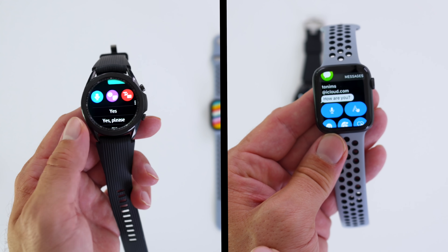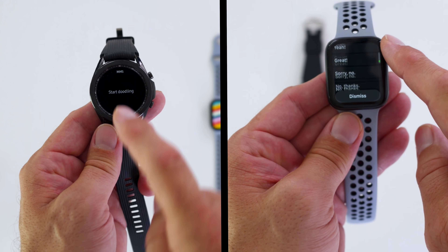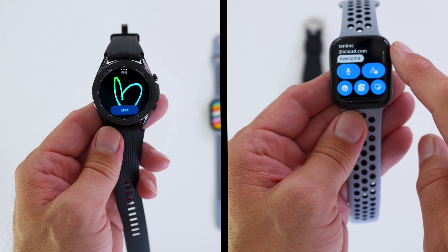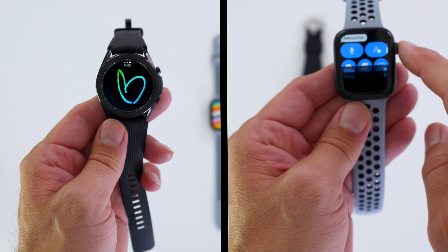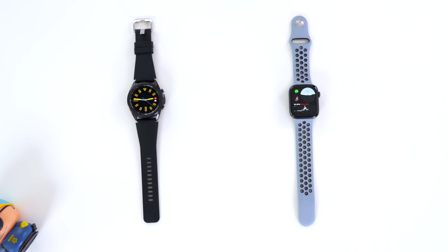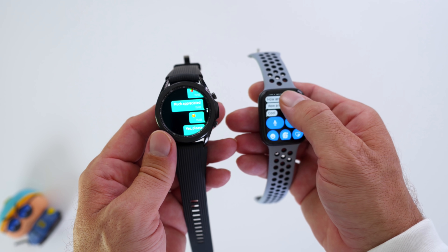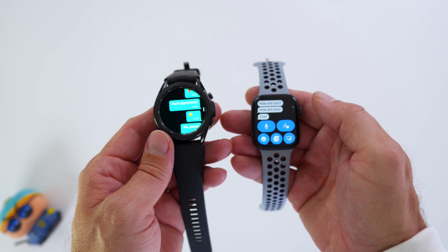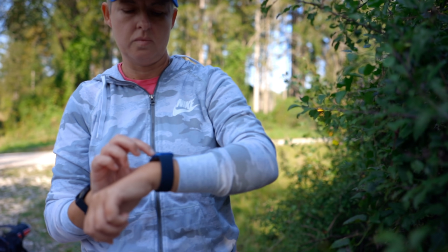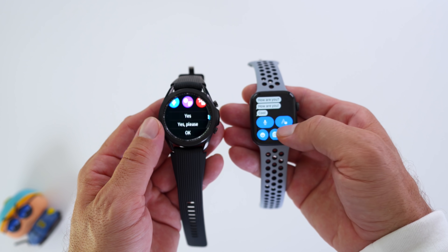The Galaxy Watch 3 gives me more screen real estate to see and read notifications, whereby the Apple Watch Series 6 is kind of smaller — I have to look at something twice sometimes. But it does give me more flexibility when I want to scribble, doodle, or reply. Especially when you want to use your watch more like a standalone device and respond to messages or use social media or any other form of interaction.